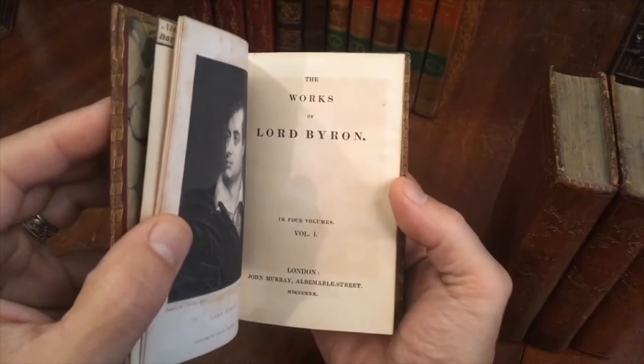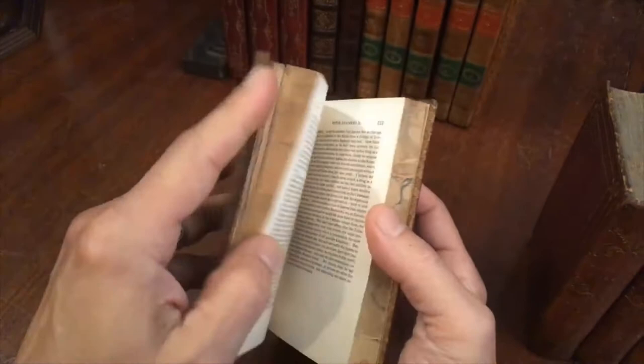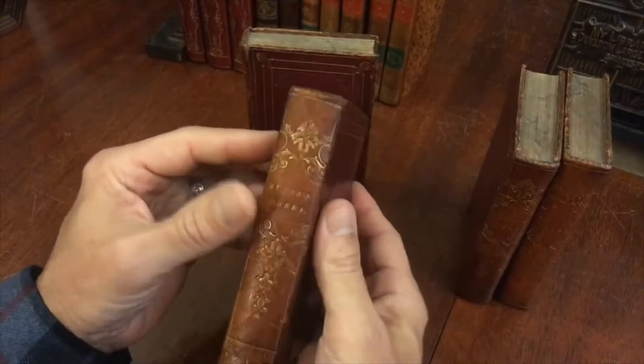The set remains sound, clean, and tight — basically very fresh internally, with paper still white and nice typography. Looking at the binding of each volume, there are small scuff spots along the extremities, but that's inevitable. The leather is still very supple.